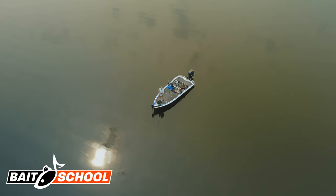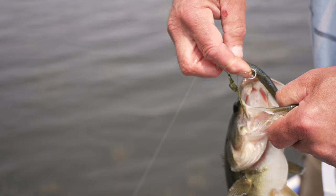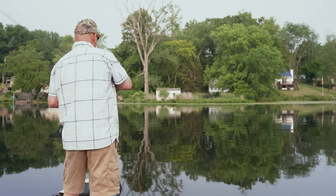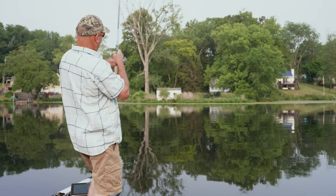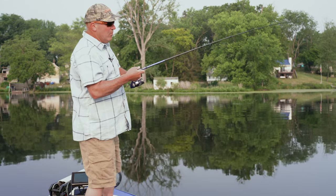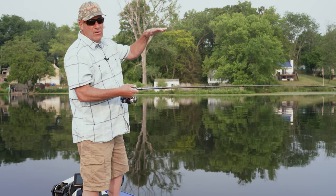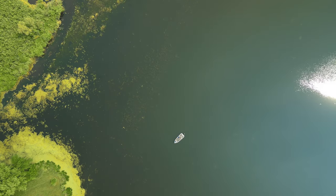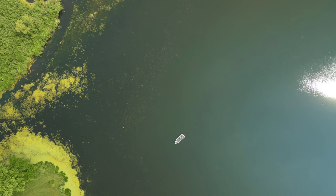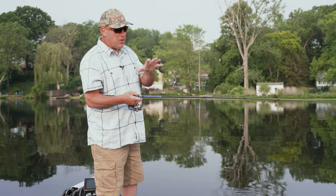Hey, today we're out here — the spawn is over, we're in early summer. I want to show you some tricks to help you fish the ned rig with more success. What I'm focusing on is grass flats that come out off of spawning areas, and I'm looking for more gradual transitions — not super sharp drops, but gradual transitions.